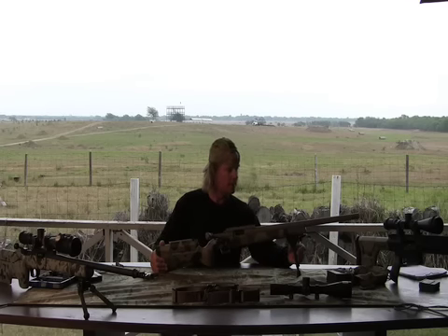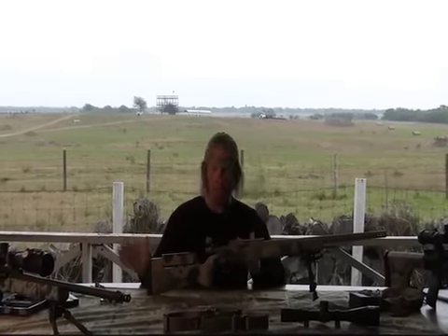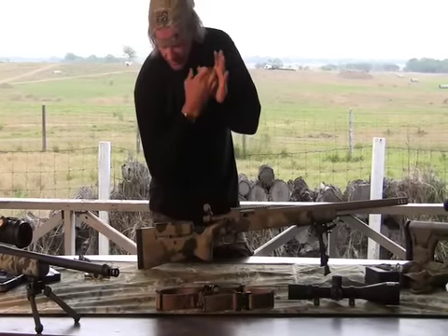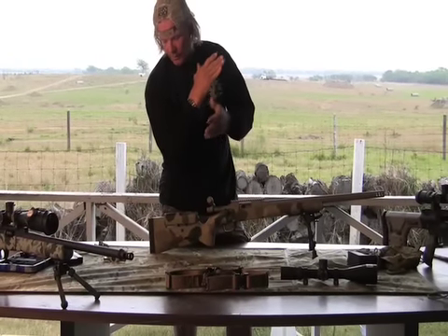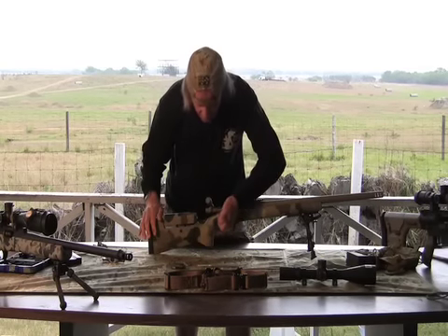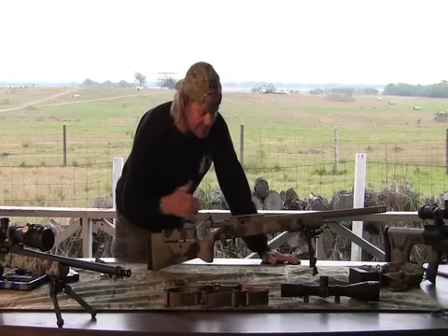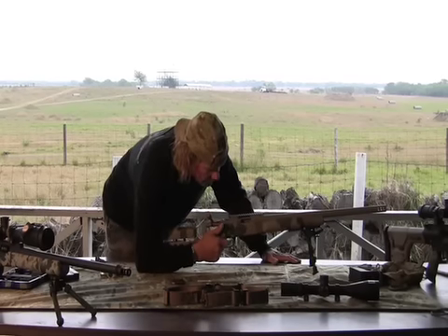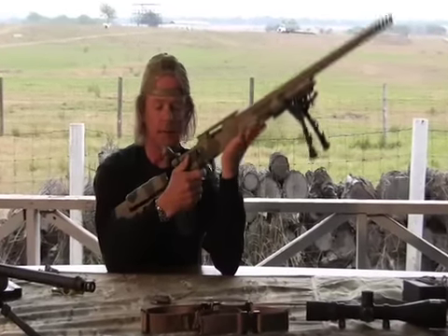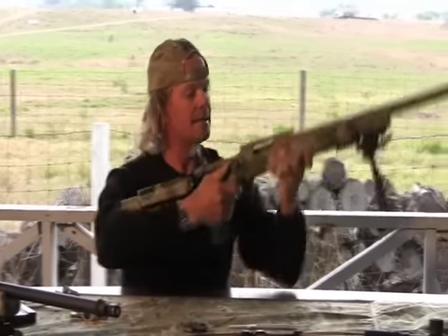There's a lot of talk about length of pull and how to set up the rifle to fit you — don't get too wrapped around the axle about it, it's pretty simple. Length of pull is typically defined as the distance between the buttstock and the trigger. A lot of times people will measure from the outside of the elbow up to the trigger finger, but that's really not the case. We need to figure out the distance from the buttstock to the trigger and build our position from the trigger back. The goal is to get your hand in a position where you can shoot the gun correctly, with roughly a 90-degree angle at the elbow — the rifle sitting from the base of the bicep all the way up to the trigger.